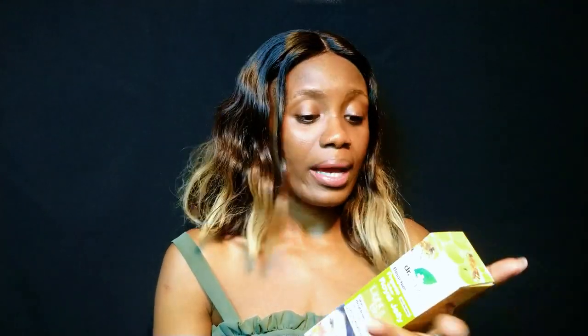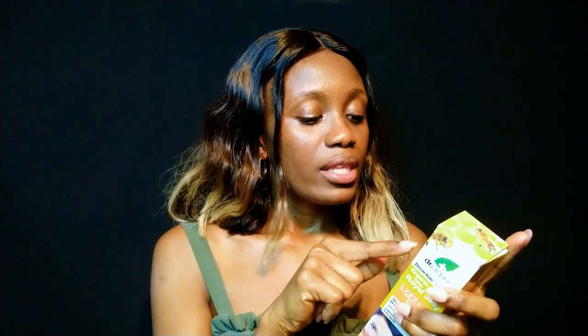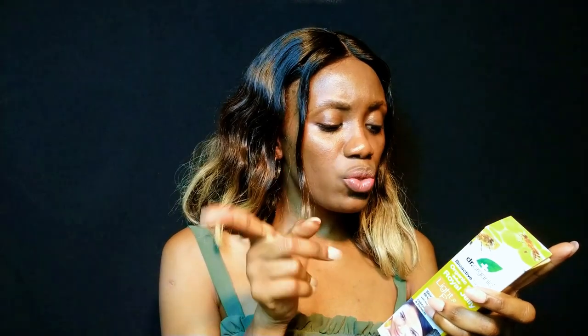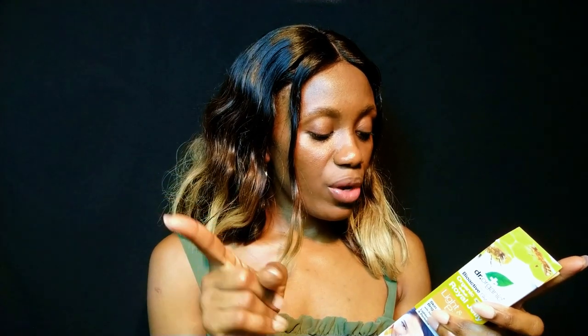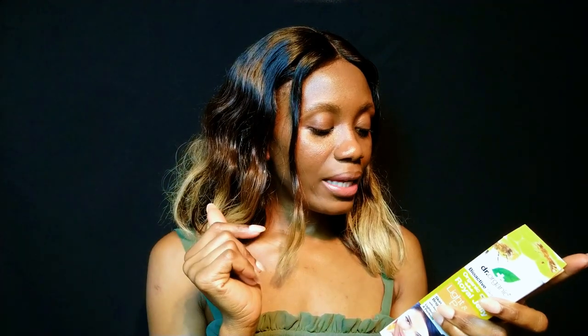This is my first time buying this. I saw it online and thought it looked cool, so I wanted to try it. It says the Royal Jelly Light and Bright cream has been formulated using natural bioactive Algal White, which has been researched and tested for use on the following conditions.